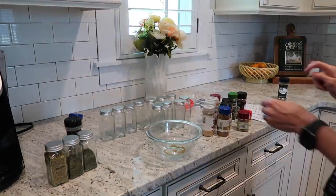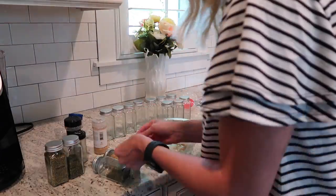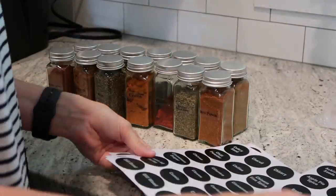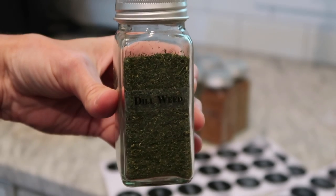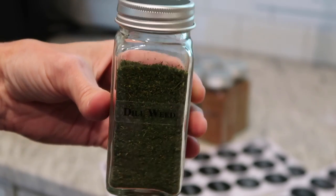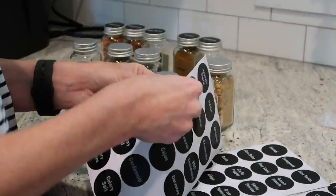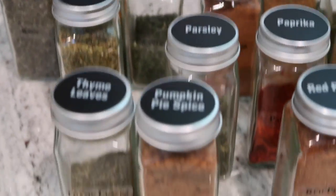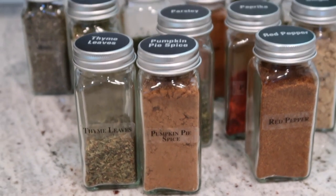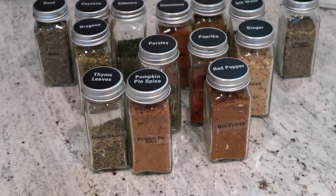The jars also have little black labels that go on the top, which is perfect — if I ever reorganize them later I could put them in a basket and look from the top to find whatever spice I want. I thought these were super cute and I love how they turned out. Look how pretty that is from the top and from the front! I think I'm going to organize these in alphabetical order, but we'll see.